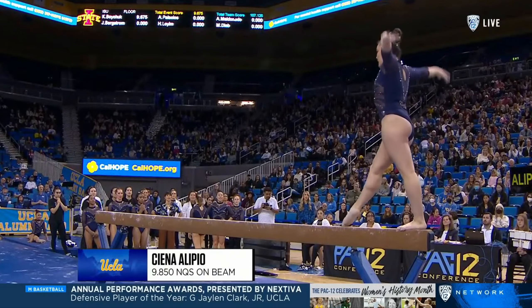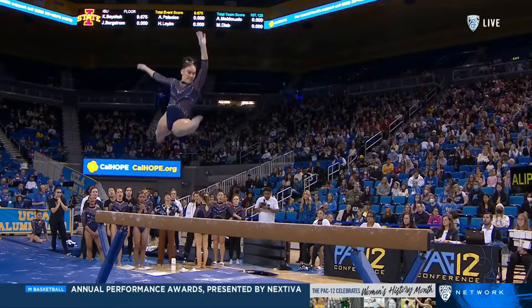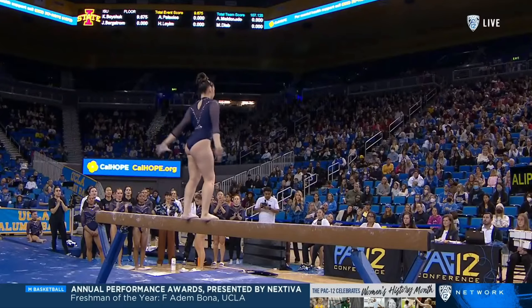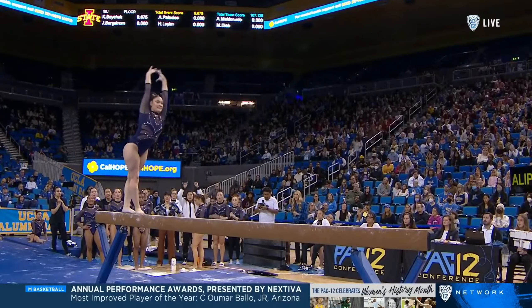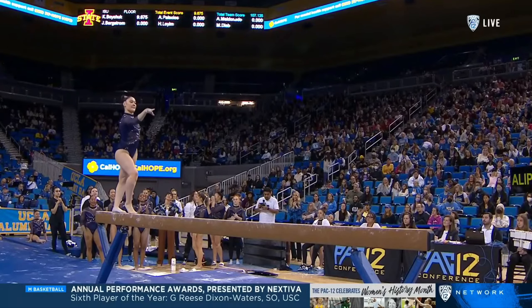A little something to hold back later in the rotation, but they have to reward it. Sienna Olippio, a freshman from San Jose, who's had her two best scores on beam recently — a 9.875 at Arizona and a 9.9 at Cal. She's been a consistent competitor on the balance beam for the Bruins.